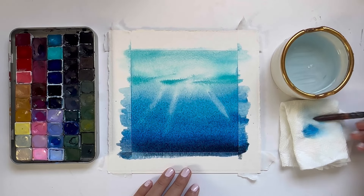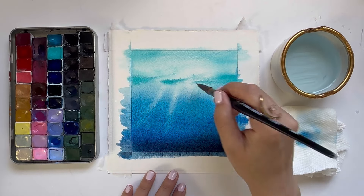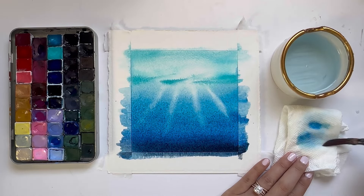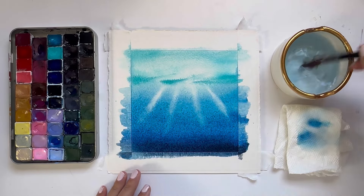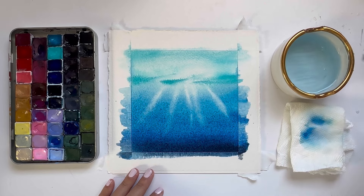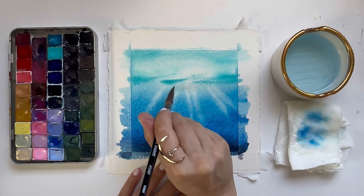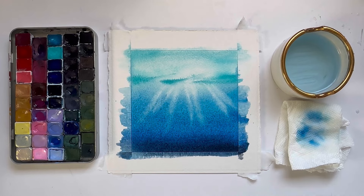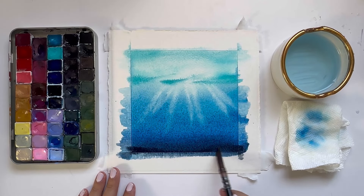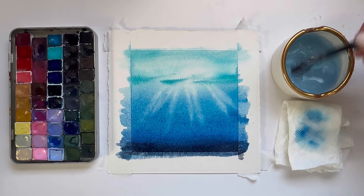I rinse my brush, dab the water off, and make one deep brush stroke to lift the paint that's still wet on the paper to create these rays of light shining into our water. A few tips: don't paint the ray of light with more than one brush stroke, and rinse your brush after each lift. If you don't rinse, a little bit of the color does come back — rinsing each time ensures a really clean ray of light.